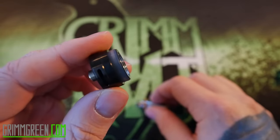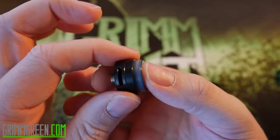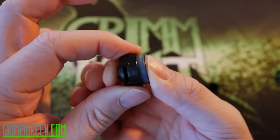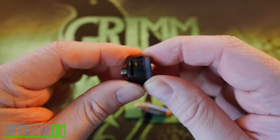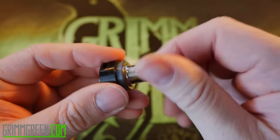In fact, this tank has a whole ton of airflow. I find myself closing off the airflow on the base about halfway when I'm using it. Now this airflow doesn't lock into place or anything - it kind of just spins - but I've never really had a problem with it coming out of place or being away from where I want it to be.